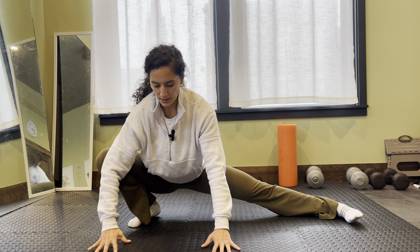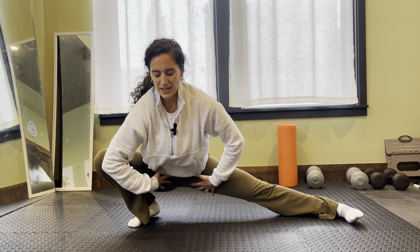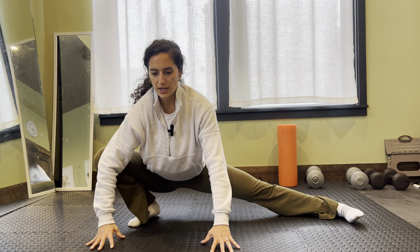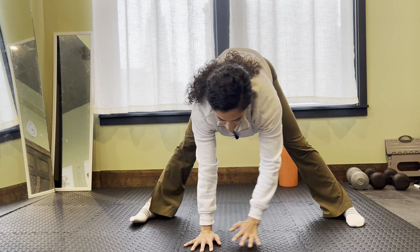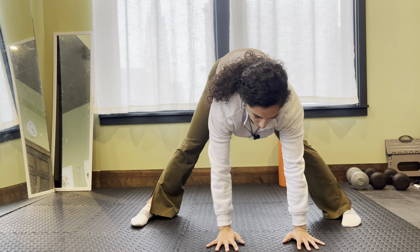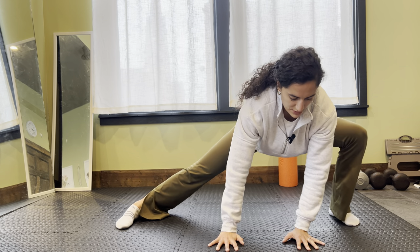Get as close as you can. If the heel doesn't reach, just actively push that heel down the best you can. As I push this knee open, I'm getting this big inner thigh stretch, opening that hip. Hold there for five to ten seconds, and then ease your way out and walk it to the other side.